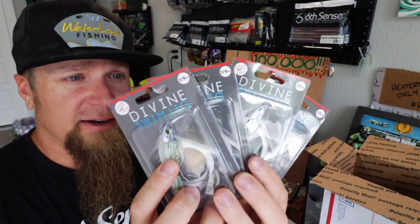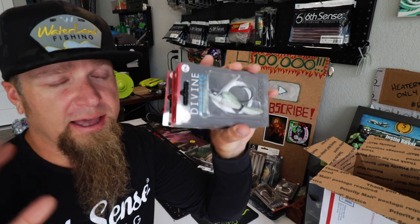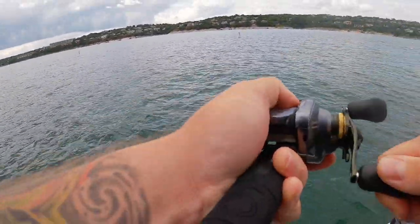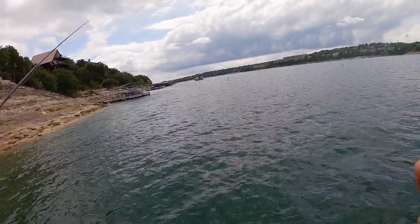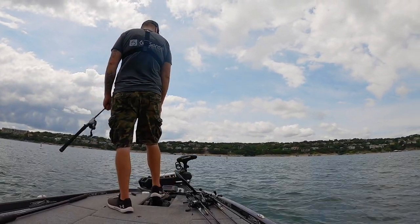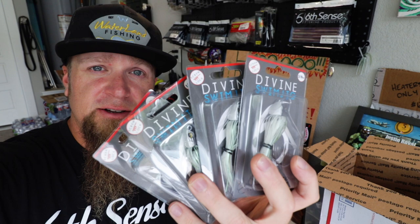The Pro Green Divine Swim Jig Smoke — had to snag some. These are half ounce and three-eighths ounce weights, four new jigs just to add to the boat, make sure I have plenty on deck at all times. You always want to make sure you have a replacement if you break one off like I did in my previous video — you guys saw me break off on that fish. Beat these things through the rocks, you may want to retie with a new one and make sure you have a nice sharp hook on there.